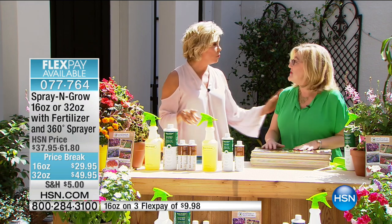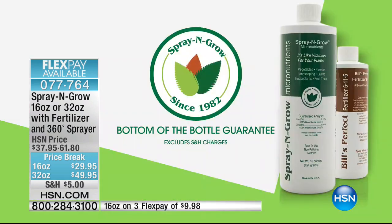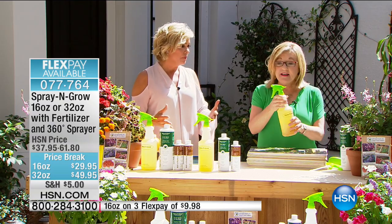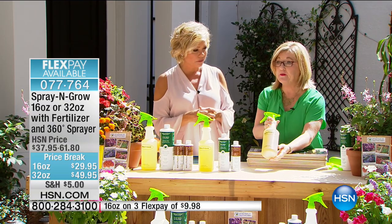You're going to get more, bigger, better — and we guarantee it to the bottom of the bottle. It's completely guaranteed. By the way, it's easy: we're talking about maybe every other week. It's not like you have to maintain it constantly — this does the job for you. This kit includes a 360-degree sprayer.